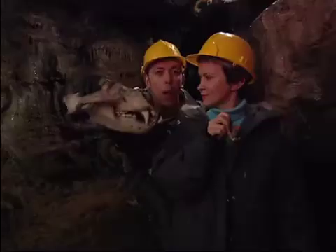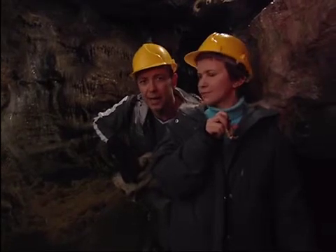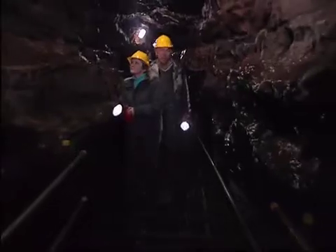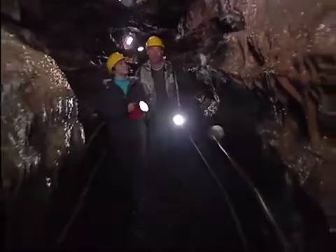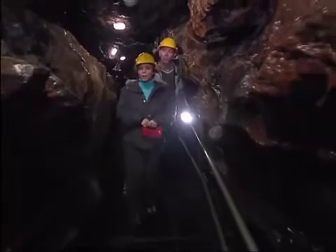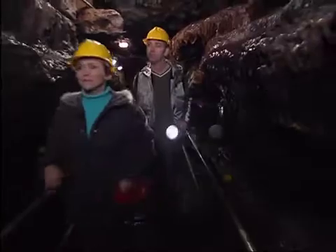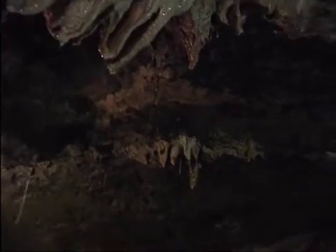You'd usually find an animal like this way up in the frozen north. It's cold down here in the caves, but nowhere near cold enough for creatures like these. A clue! That means that on the surface it used to be freezing. They also found some hippopotamus bones in the cave very near here, and hippos live in hot countries. So in the past the weather must have been much warmer, but also much colder. But there's another clue in the cave which can help solve this puzzle — it's inside these funny-shaped rocks.